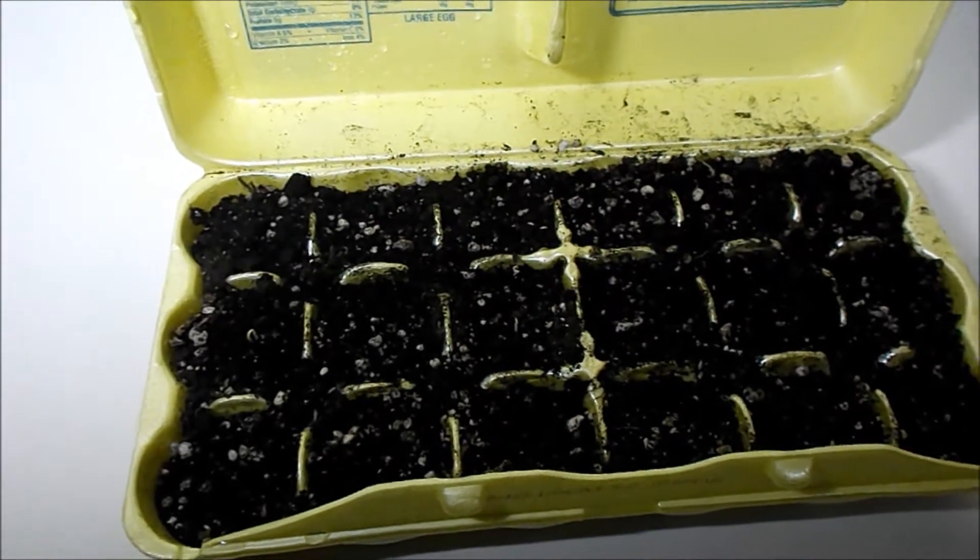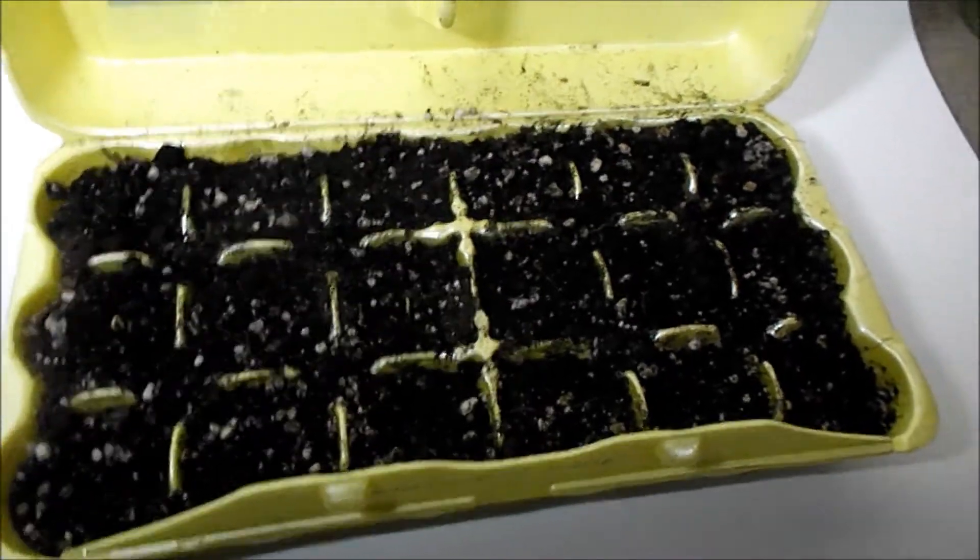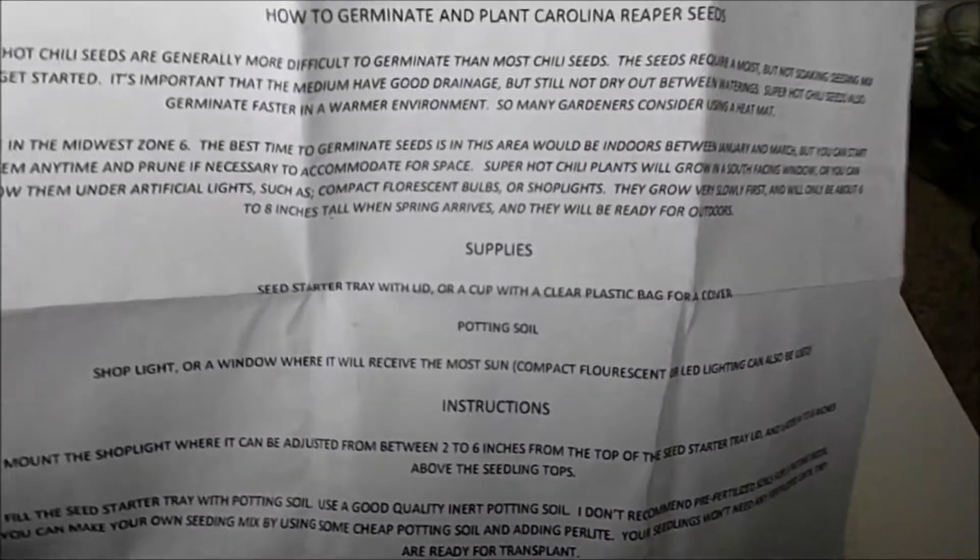Alright, we're back. Today is January the ninth, so it's been pretty much ten days since I planted these. The instructions that came with the seeds say that it takes a little bit longer for these types of seeds — these huts never cease — to germinate. It says it takes about ten days, so yeah, it was exactly ten days.